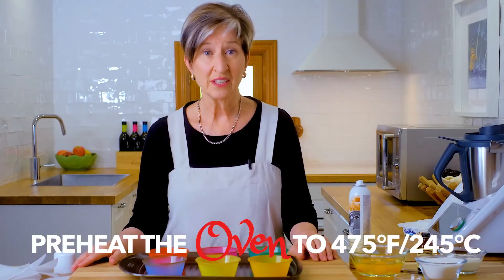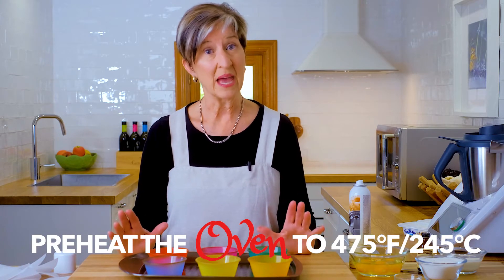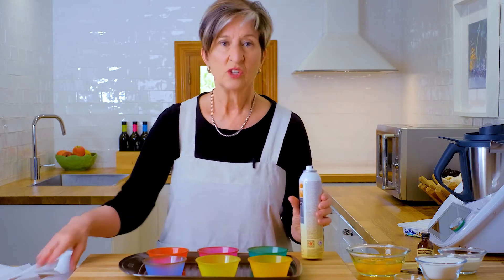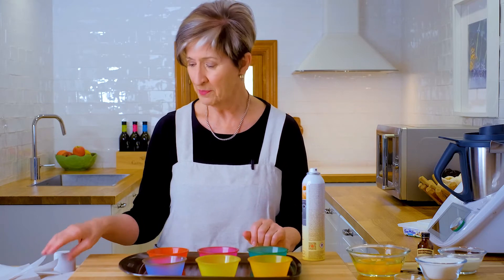We're going to do a few things while the oven is preheating to 475 degrees. I know that sounds hot, but that burnt flavor on top of the cheesecake is exactly what we're after. Normally you'd use a 12-inch springform pan, which is traditional, but what I've experimented with and love is using small individual serving cups to create little mini cheesecakes.